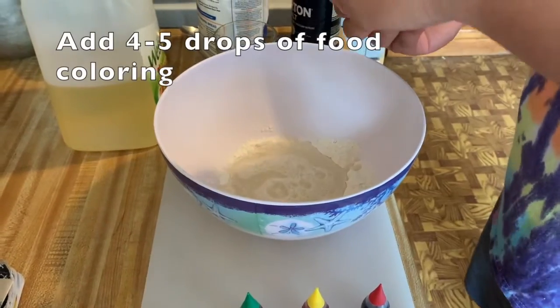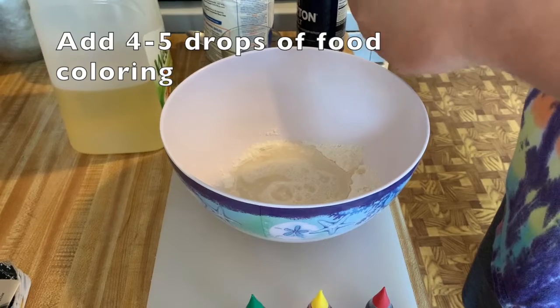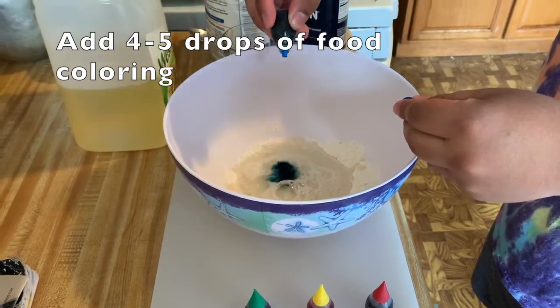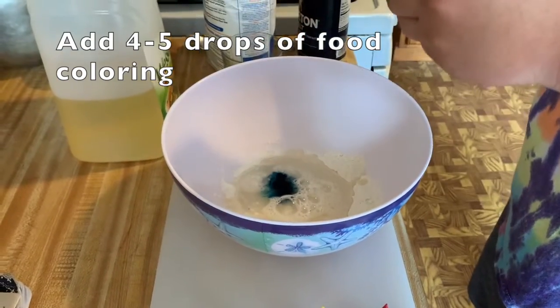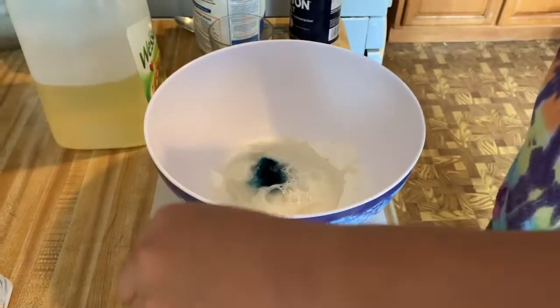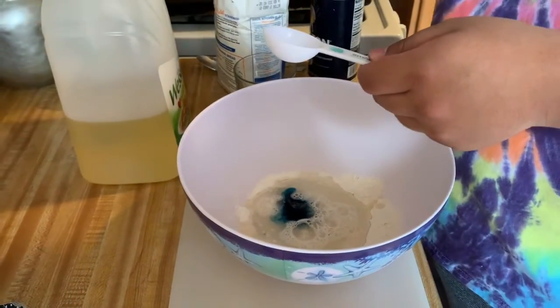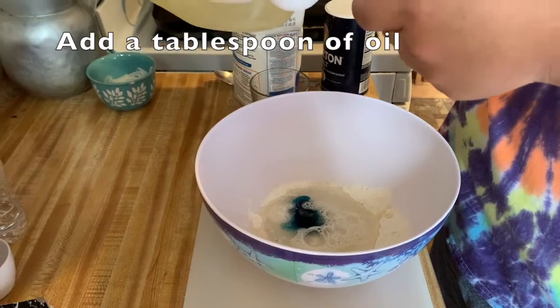Four to five drops of food coloring, your choice. One tablespoon of oil — vegetable oil or any type of oil you have.